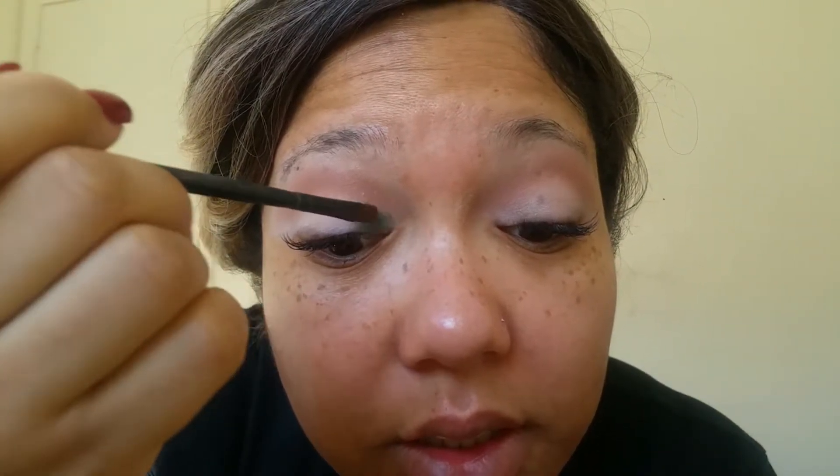Now that we have our transition color laid down, we're going to apply our inner and outer V color. I'm going to use a green today. Just come into the inner corner and apply that color, bring it into the center of the eye, then go to the outer V and do the same thing — just bring that color in towards the inner part of the eye.